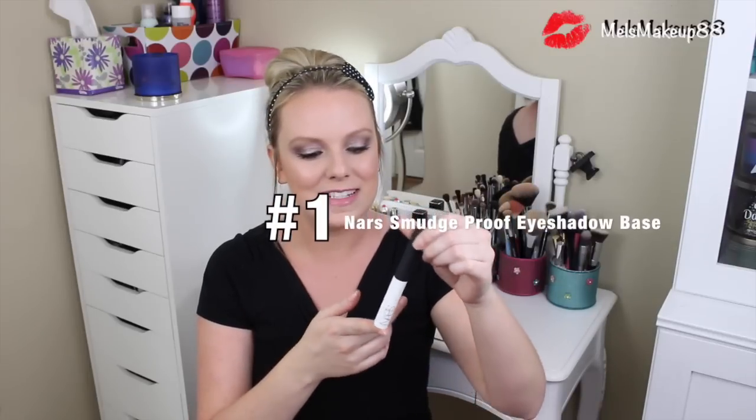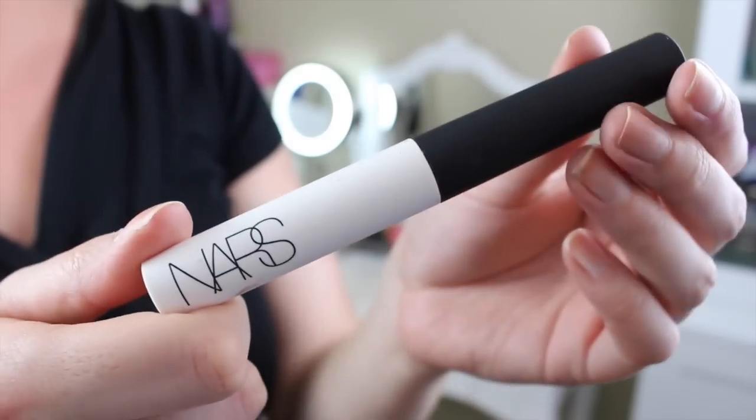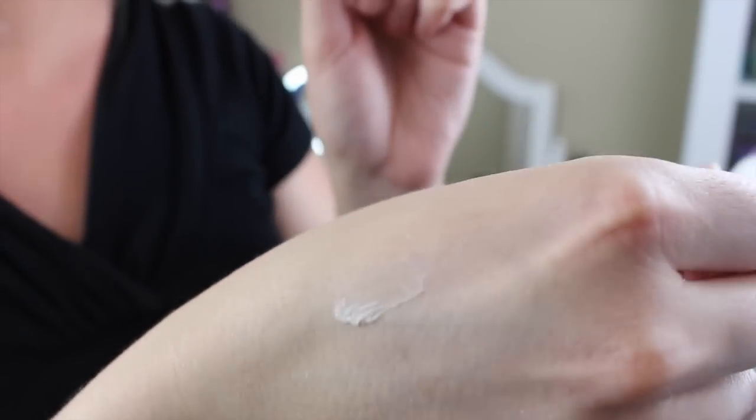I am going to start with eyes. I have eyes and face primers in this, so in no particular order. The first one I'm going to talk about is the NARS Smudge Proof Eyeshadow Base. This stuff is like magic if you have oily eyelids. I used to have really oily eyelids and now it doesn't even bother me anymore. It comes in a little tube with a doe foot applicator and goes on clear.